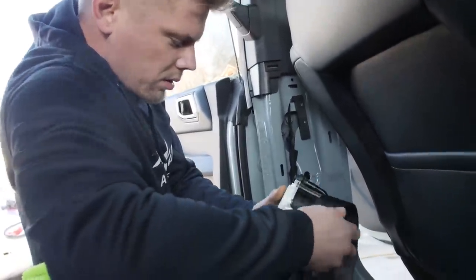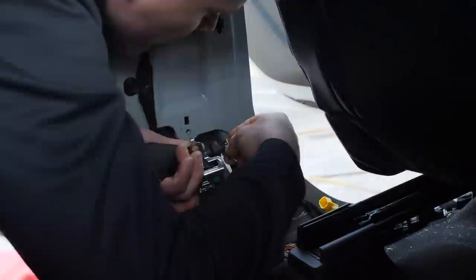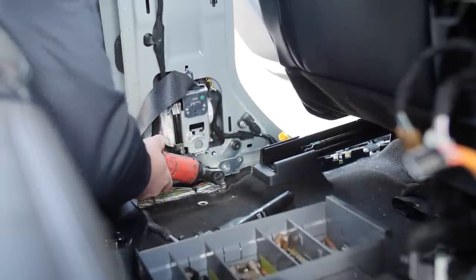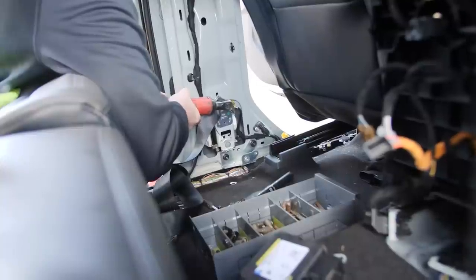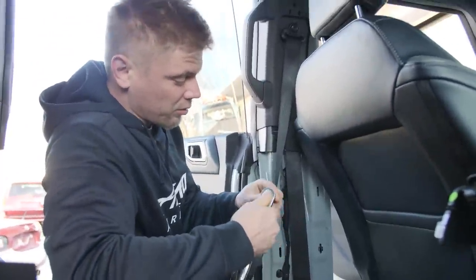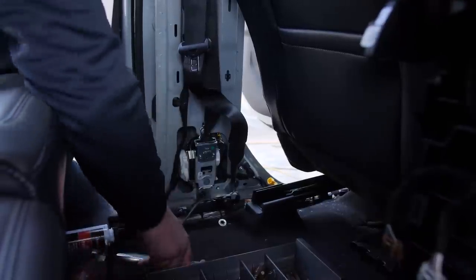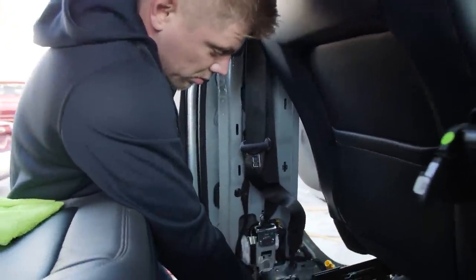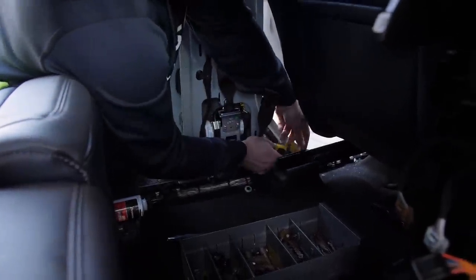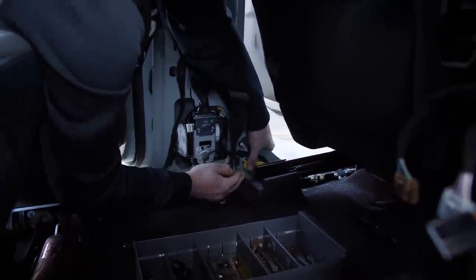All right, we were putting in a seat belt — very complicated situation. I will say this though, anytime you're using a torque wrench, follow through with it. And then for strength, you want to clip it back in right here, just like that, and put it right back in its position.